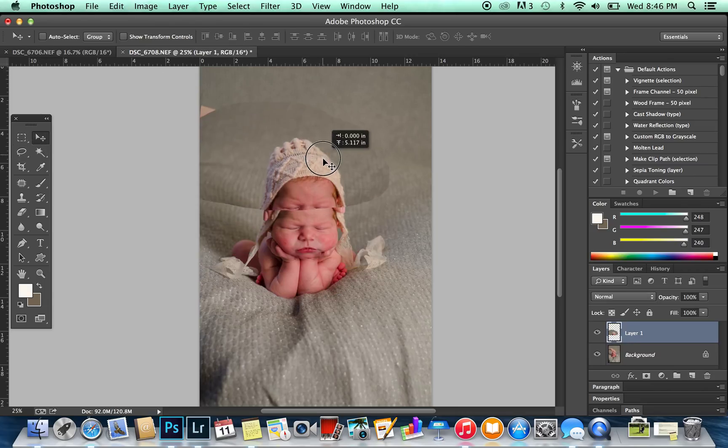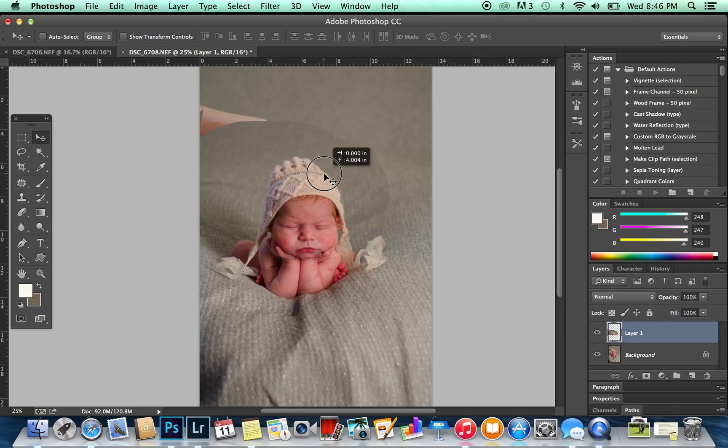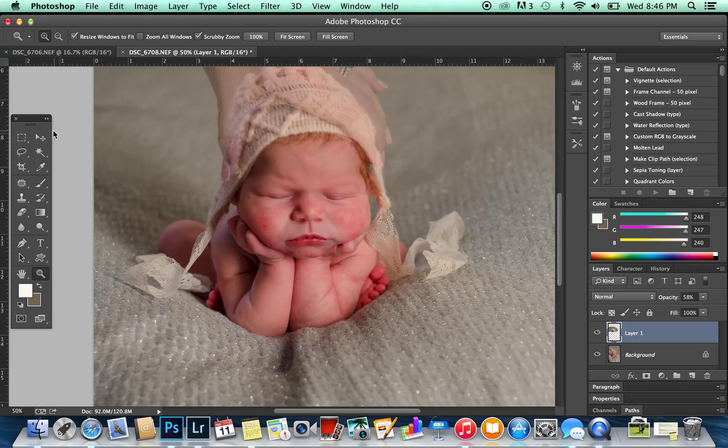We've got the top of her head right here and I'm just going to try and line these up as best I can. If you go into your layers box and take down the opacity of your top layer, you can try to move it up or down and figure out where the eyes are to make a good match. It doesn't need to be exact because we're not really messing with her face or skin — we're just going to be working with the bonnet.